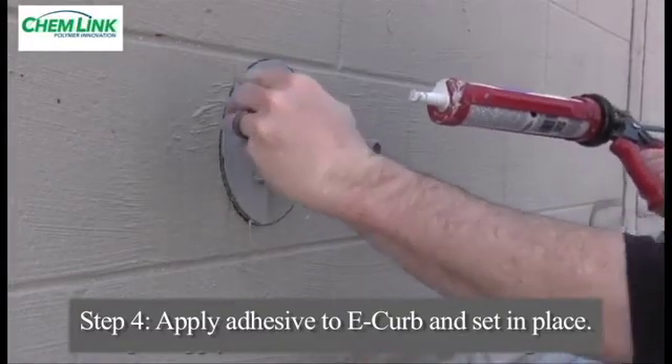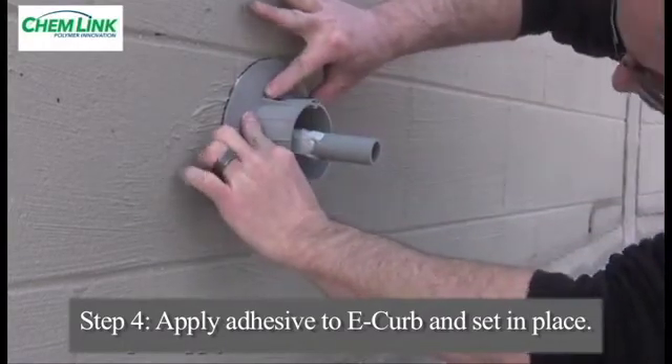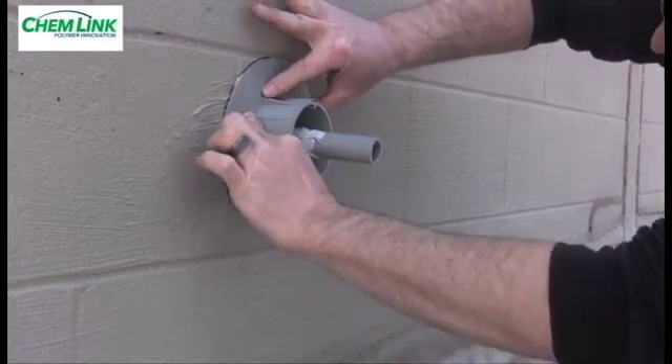Follow the same procedure for the remaining section or sections. It is important to make sure the snap-fit joints are pressed flat. The wet Duralink will hold the components in place.